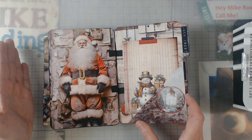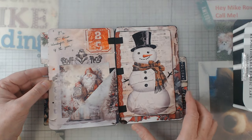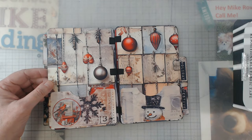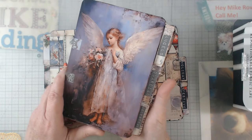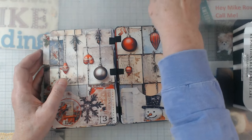I put this journal together while I was at a small group retreat — there were ten of us. I did this one and I'm also going to show you another angel one, which are just beautiful.